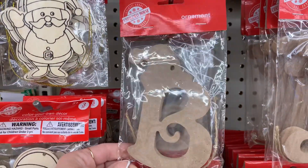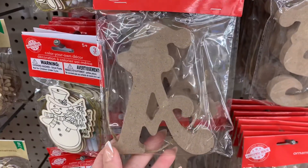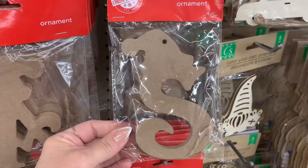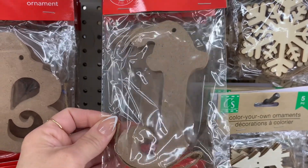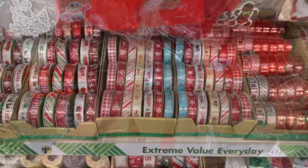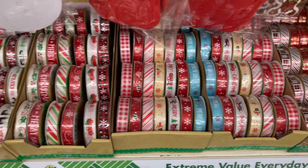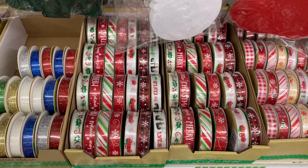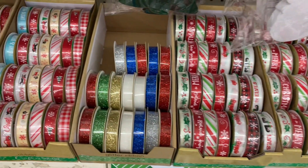They also have these really nice initial ornaments, and it's like a DIY. You could either paint them, you could decoupage them, you could put glitter on them. Perfect for your Christmas tree. You could even hang them on stockings, and you can even put them on a present. And then I had to share all of the ribbon because I love Dollar Tree ribbon. It is wonderful for crafting. It is at a low price, so it's not breaking the bank or anything.